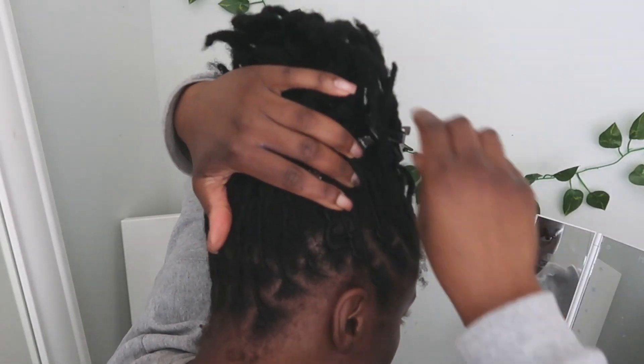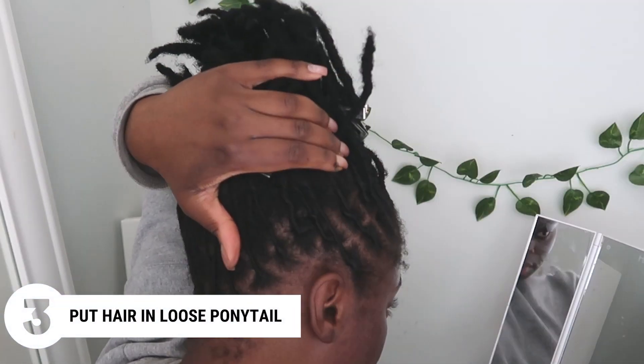I've taken the clips out so that I could do step three, which is putting my hair in a loose ponytail.